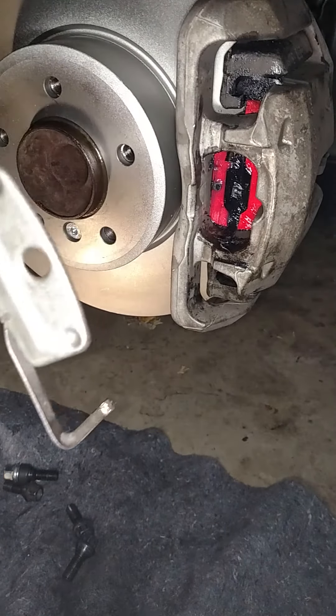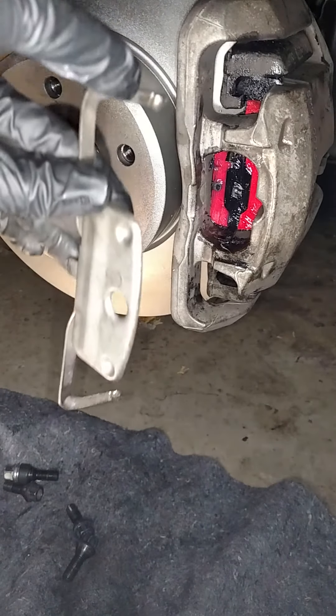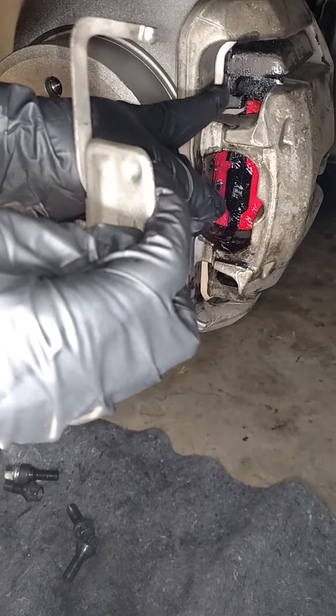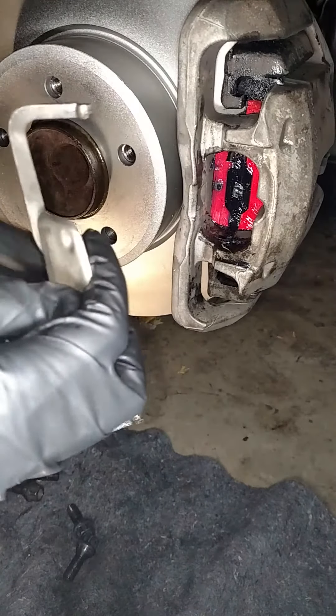Getting it on though can be a nightmare. To get it on, this clip is going to fit behind your caliper bracket at the top and at the bottom.